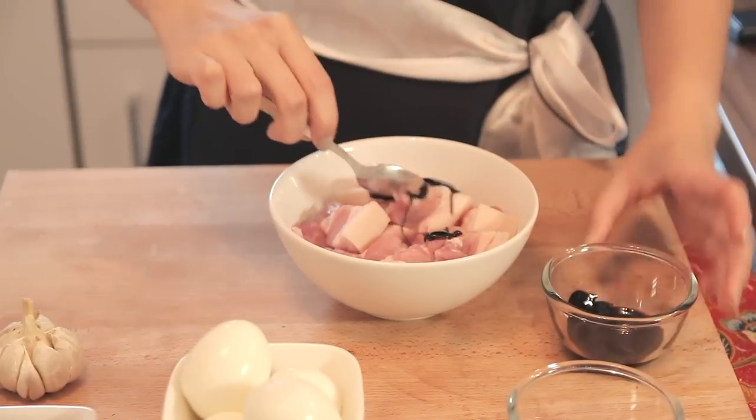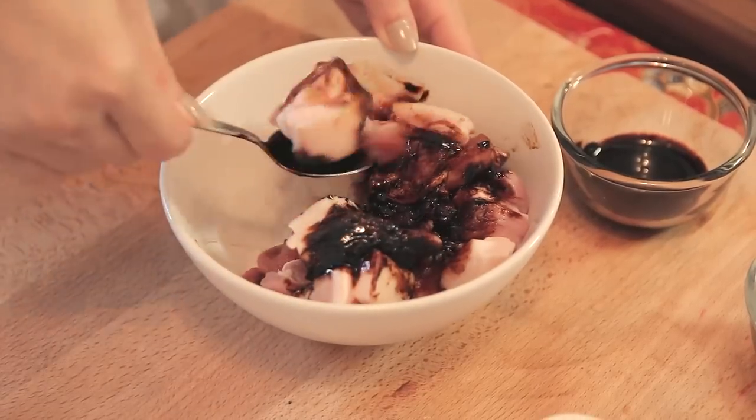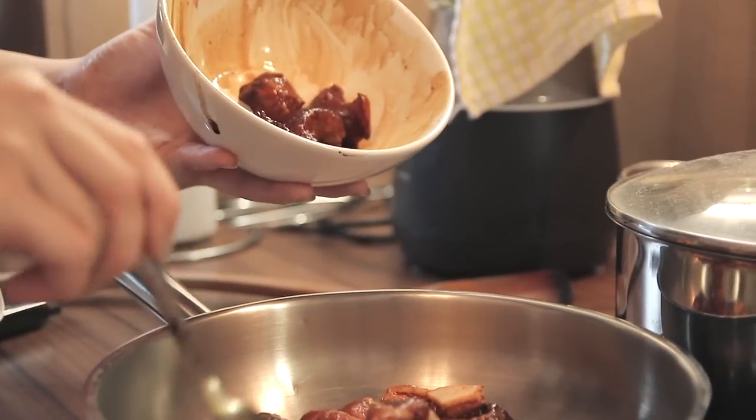With the dark soy sauce, I'm just going to take 1 teaspoon — just a bit — and add it to the pork. Now that it's mixed thoroughly, I have my pan heated up at medium heat. We're just going to put this meat into the pan now.